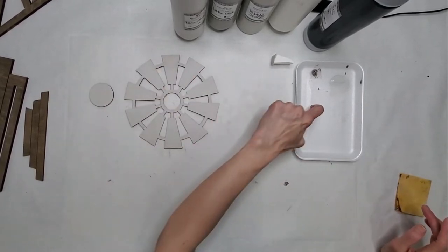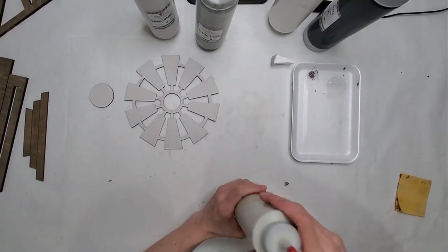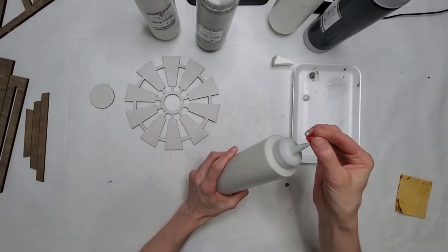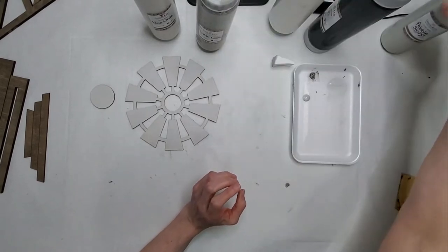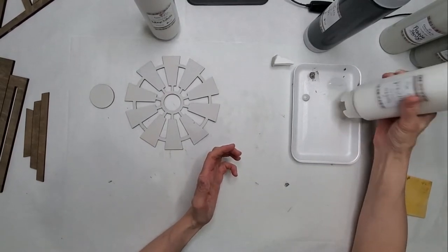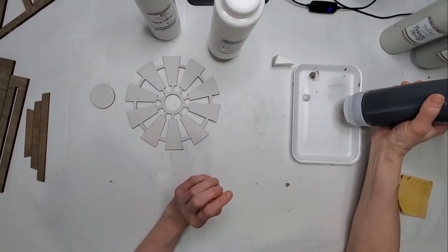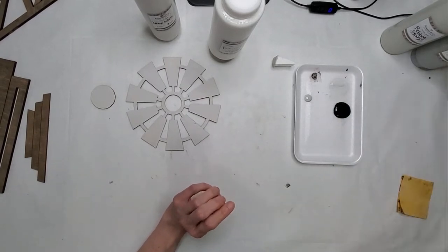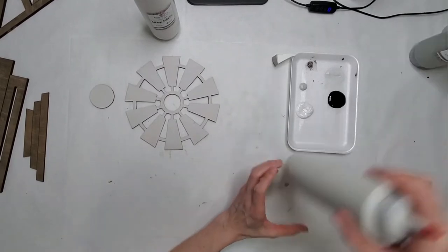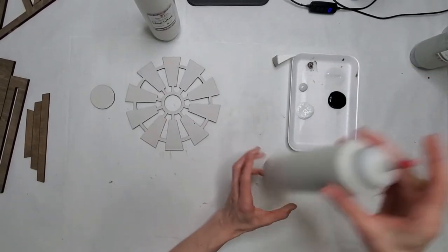Now, find yourself a little tray or paper plate so you can put on a little bit of paint and be able to marble it a little bit better. We're going to do our stone color, then a little bit of white, a little bit of ash — well, that was way more than a little. With your bubble wrap, it's going to help create that steel texture. You just want to fold it a bit so you can get a nice edge.